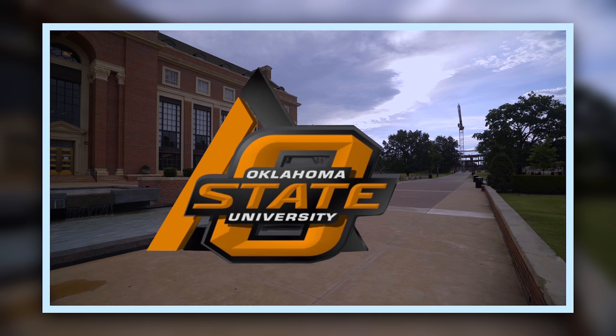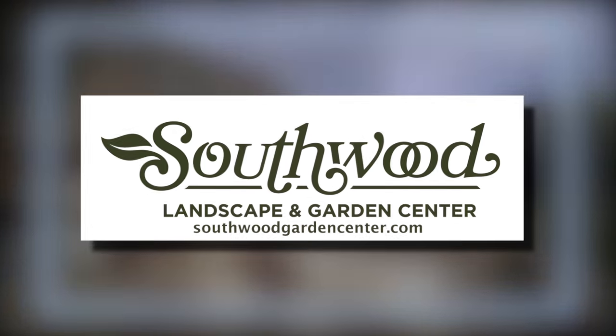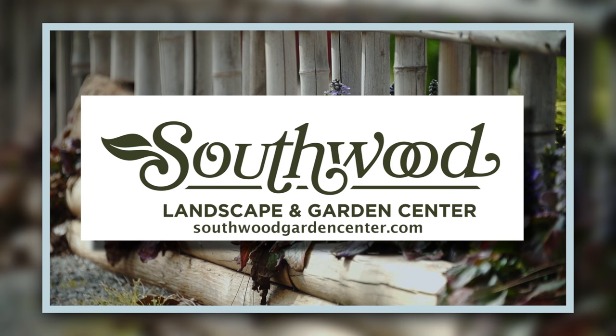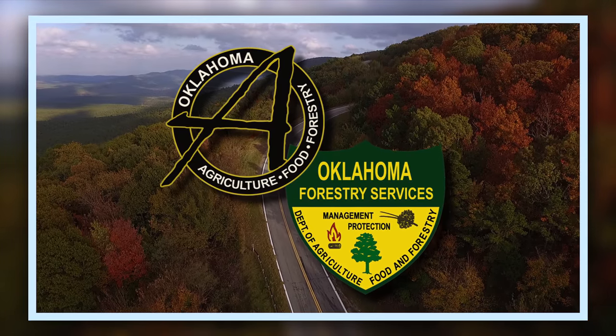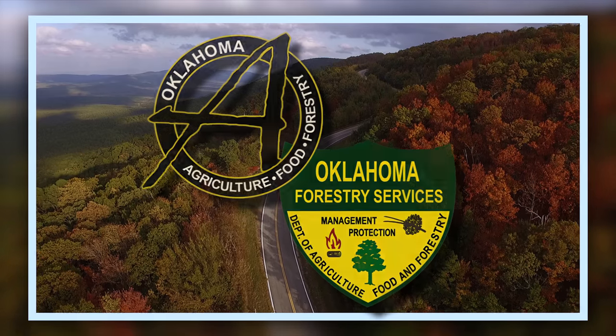Oklahoma Gardening is a production of the Oklahoma Cooperative Extension Service, as part of the land grant mission of the Division of Agricultural Sciences and Natural Resources at Oklahoma State University, dedicated to improving the quality of life of the citizens of Oklahoma through research-based information. Southwood Landscape and Garden Center, Tulsa's source for great gardens, southwoodgardencenter.com, and the Oklahoma Department of Agriculture, Food, and Forestry, helping to keep Oklahoma green and growing.